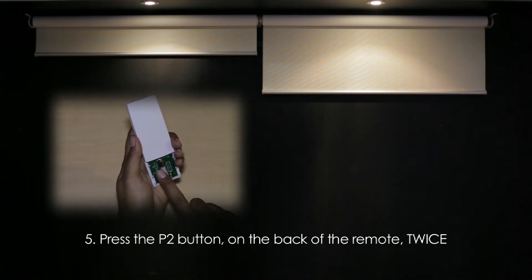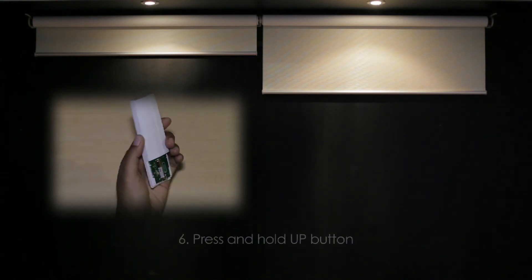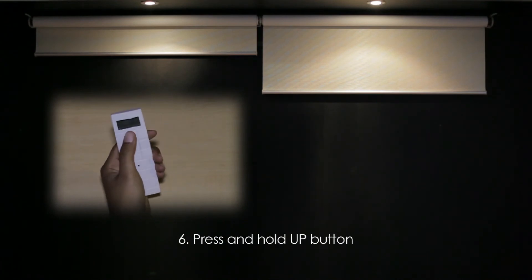Press the P2 button on the back of the remote twice, then press and hold the up button.